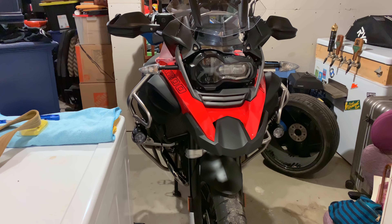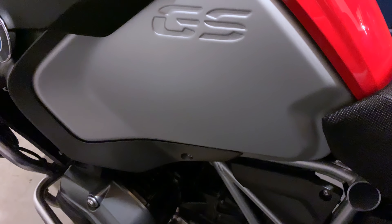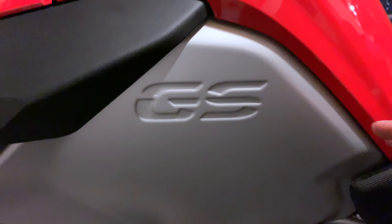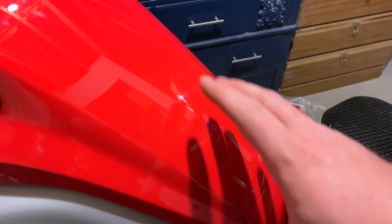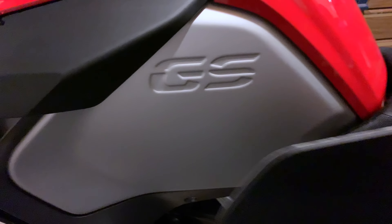Hello everyone, it's Adam here. Since I got my black GSA, it's gotten pretty scratched up — mostly the sticker got scratched up and also this area here. I got from TechSpec these tank protectors, so one will go right there and the other one will fit right here.